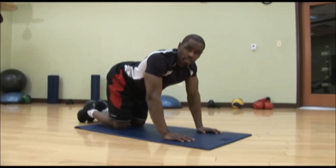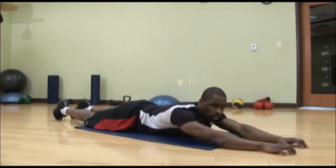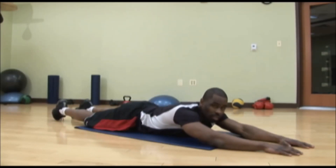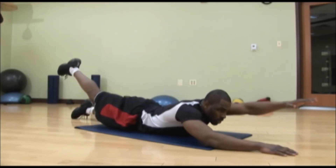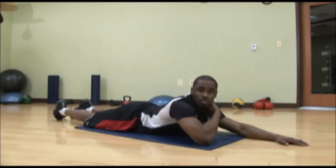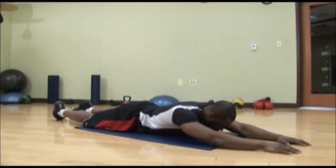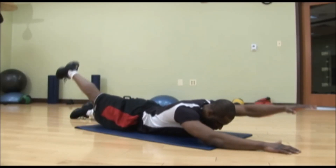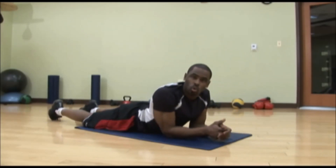An easier way of doing opposite arm and opposite leg, if that's a little too challenging for you, is to lay on your stomach. All you do is lay on your stomach and lift your arm up — opposite arm and opposite leg. Same concept: opposite arm and opposite leg. It probably helps if you put your neck down and relax it so you won't tense up. Just bring it up and bring it down. Make sure you relax, and get your core nice and strong.